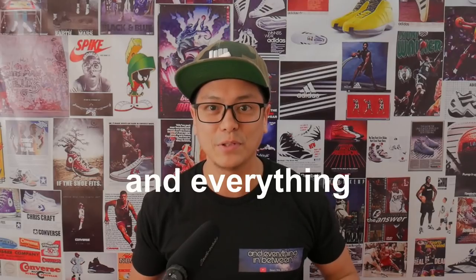Hey everybody, what's up? How's it going? Thanks for watching. Thanks for being here. Welcome. This is Sean. I do sneakers. I do travel. And everything in between.